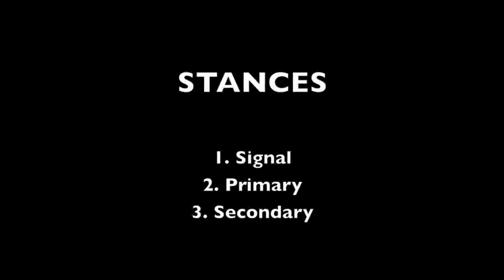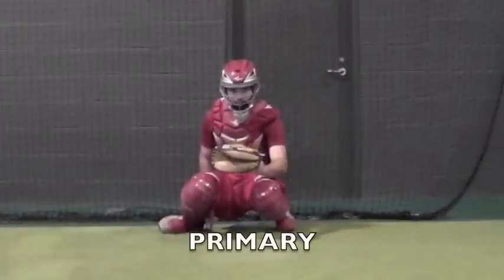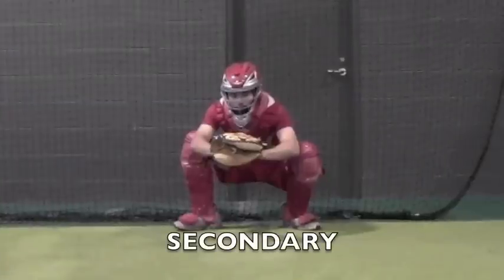First thing we'll look at is stances. The first stance is a signal stance, the second one is a primary stance, and the third one is a secondary stance.